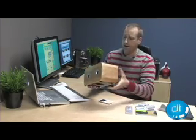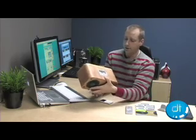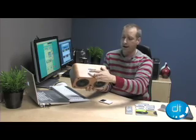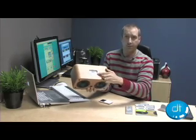And on the top side, just like any other sort of iPod dock sound system, we've got the iPod dock itself, and we've got a power plug and a volume up and down button.